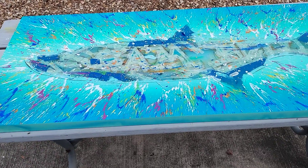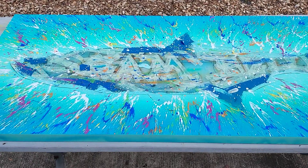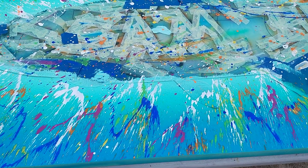Hey folks, here we are finishing the background of this tarpon painting. It's got a two-tone airbrush on it, and then I did a multi-color splash color technique.